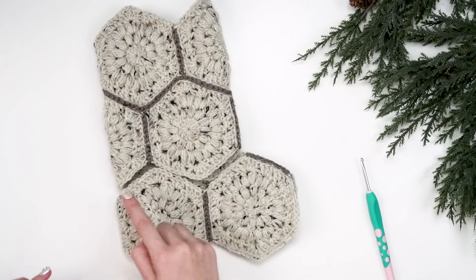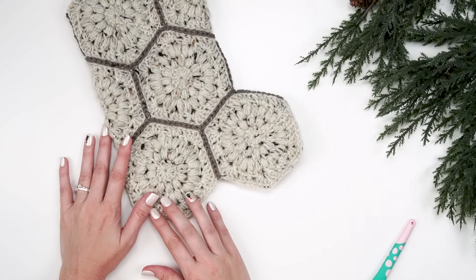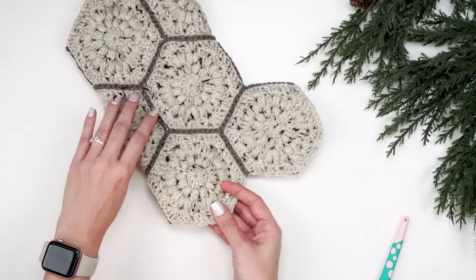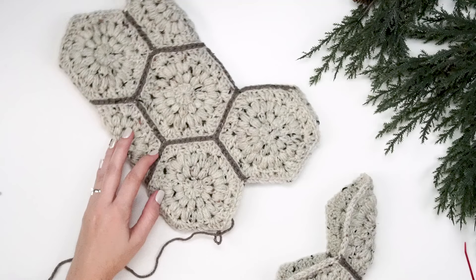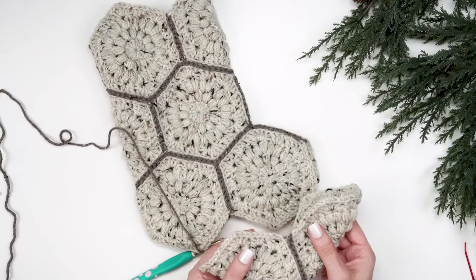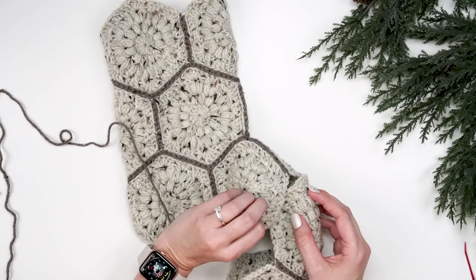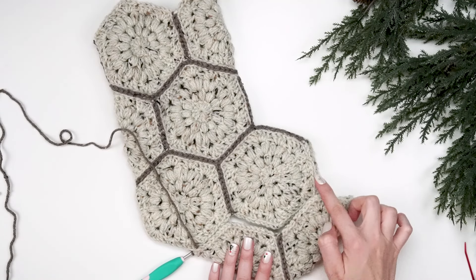We can see here how it fits nicely together as we work around. Now while we only have two hexagons left we need to do a little bit of prepping before we join them in. On the stocking, this point to this point is going to be the heel, so we're not going to fasten off when we get to the end of that point. We need to take this heel spot and do the slip stitching for that section only. Then for the toe — our set of two where we seamed along two sides — we're going to fit it in and start seaming all the way around.